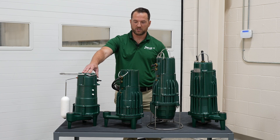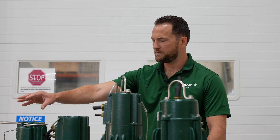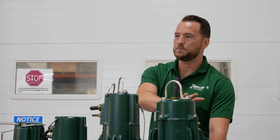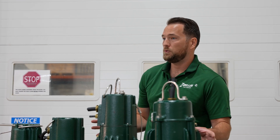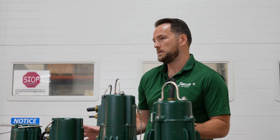Welcome everyone. My name is Michael Kelly and I'm here today to talk about our Shark Series grinder pumps. We're going to give a general overview of the various pumps that we have here, and then we're going to talk about the applications where you want to use these pumps and where you don't want to use these pumps.